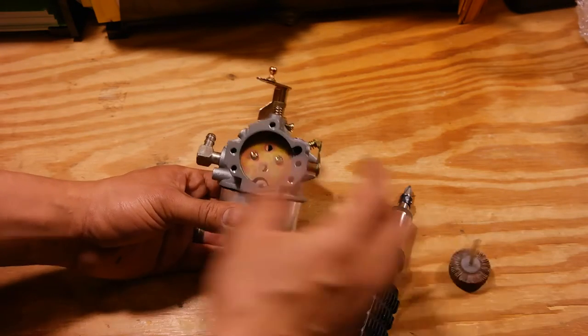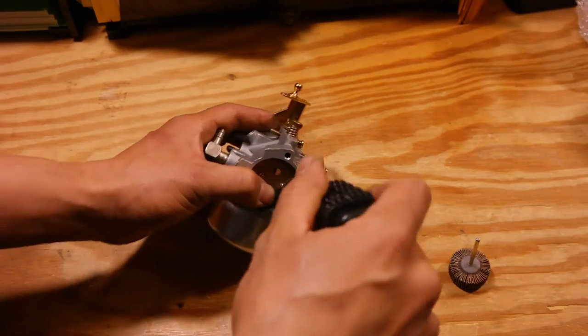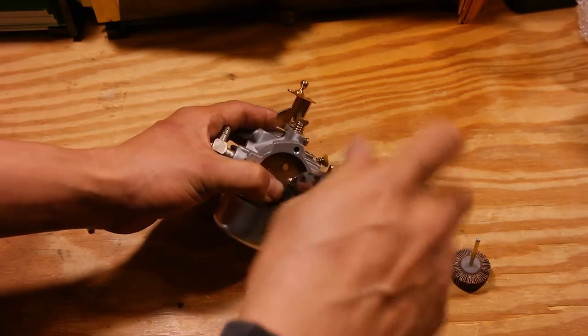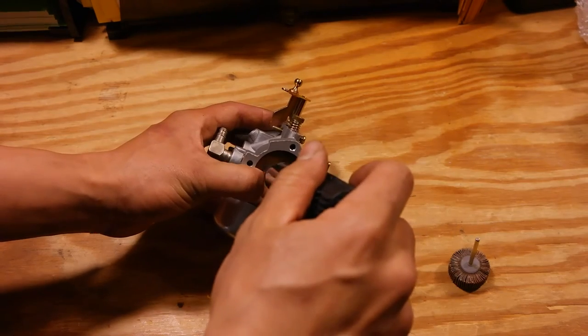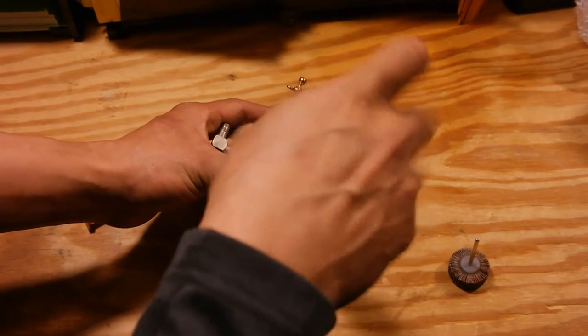This is how you're going to do this. First, you're going to take your Phillips head screwdriver and remove these two screws right here. They come out very easily, and they also have lock washers behind them, so make sure you don't lose those.